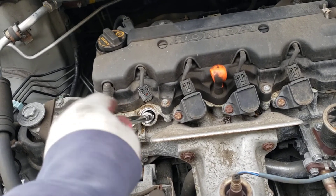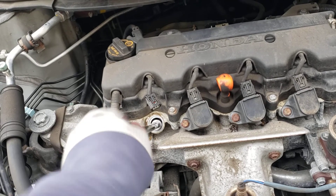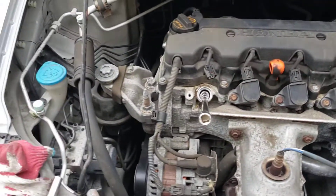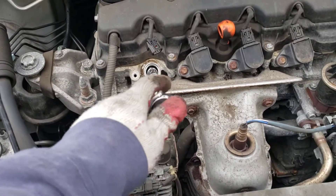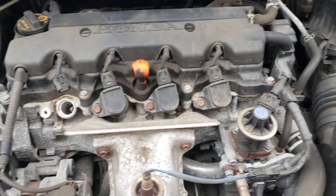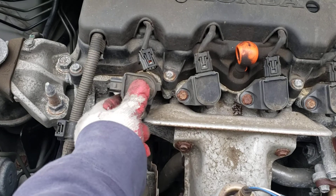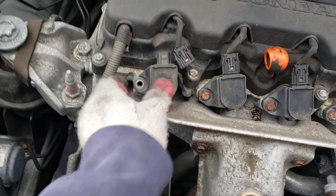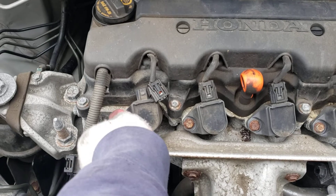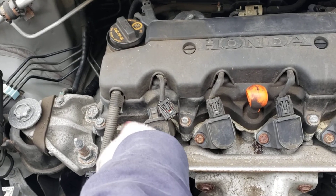You're going to spin them in and tighten it up. Put the little coil back on, the 10-millimeter bolt, and then plug it back in — and you'll be all set. Get your trusty coil, put it in there — it's going to line up with the hole. Get your little 10-millimeter bolt. It should go in just as smooth as it came out. If you feel a little resistance, back it out — you've got to check for cross-threading.